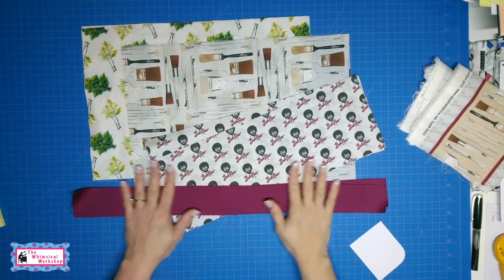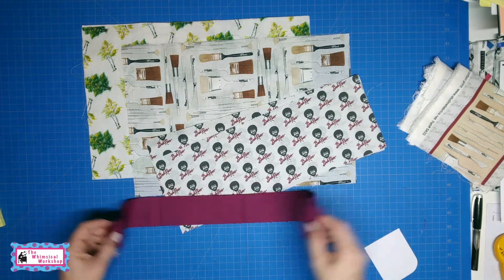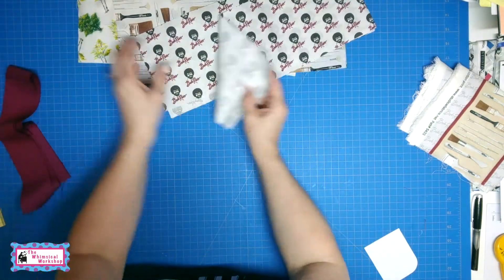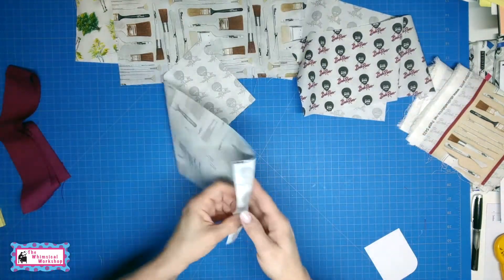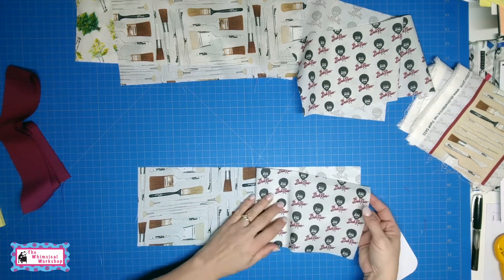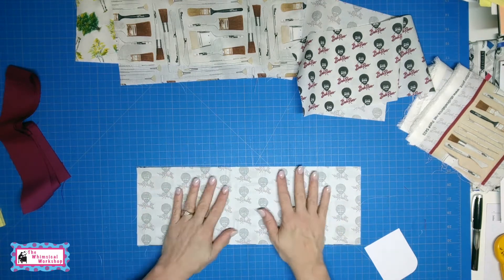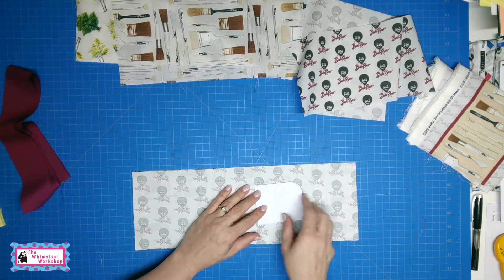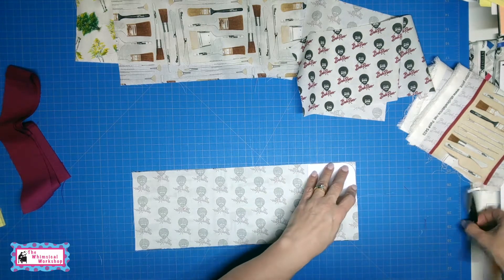Okay, we are now ready to assemble our paintbrush roll-up. First, we are going to do the flap that's going to go over the brushes to keep the tips of your brushes protected. You will need two pieces of fabric for the flap — one is your outer fabric and one is the inner fabric. In this case, I have the Bob Ross logos and the paint brushes. You want both prints on the fabrics facing up.